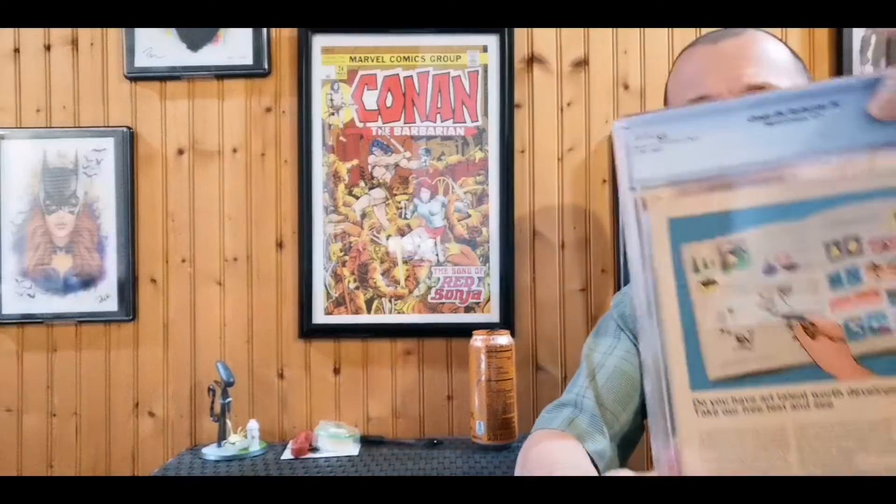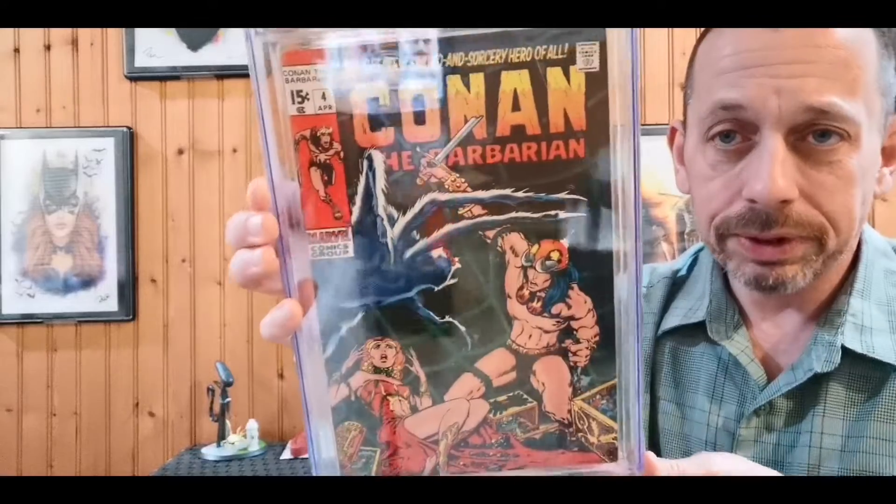That was issue 16, and this was originally a PGX slab, so I instantly had it cracked, pressed, cleaned, and sent to CGC. It's not that I have anything against PGX — at the time everything I had was CGC and I'm kind of anal about everything fitting together. I knew I could bump it up at least half a grade, which I did. In PGX it was a 5.0; after pressing and cleaning I got it back as a 5.5. That is Conan the Barbarian #4 — just a great Barry Windsor-Smith cover.